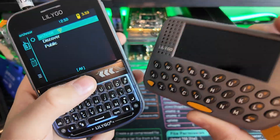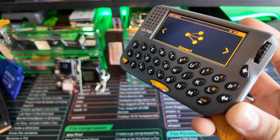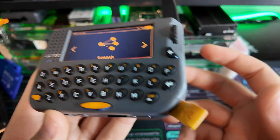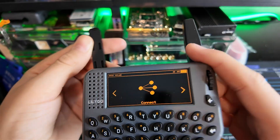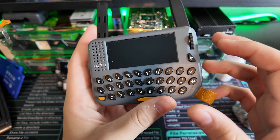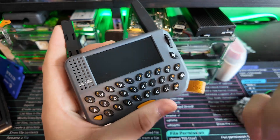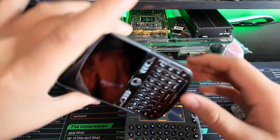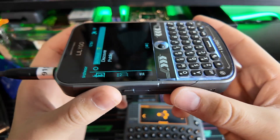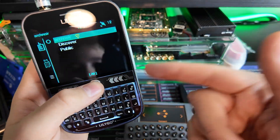Next, we're going to see which has the best firmware. With the T-Pager, you can get Launcher, Bruce, Meshtastic, MeshCore, Black Hat — there are a bunch of different firmwares for both devices. However, when it comes to Meshtastic for the T-Pager, it's the older version — not the new one with the map, cool menus, and mesh detector. It's just sending messages, and that is it. When you get to the T-Deck, you get all the different launchers, MeshCore, and the new Meshtastic firmware. So the T-Deck takes the point again — two to one.